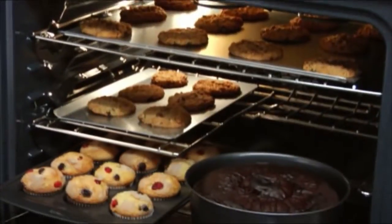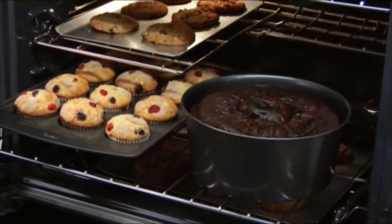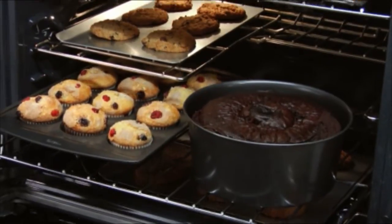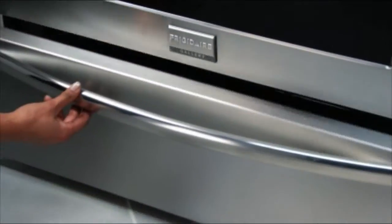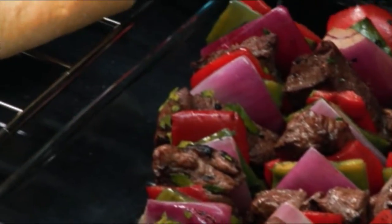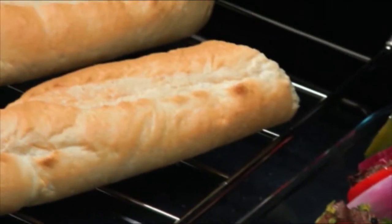Plus, the flexible Spacewise half rack can be removed to provide extra room for taller items, so you can cook more at once. There's even a convenient keep warm drawer that keeps food warm until everything and everyone is ready.